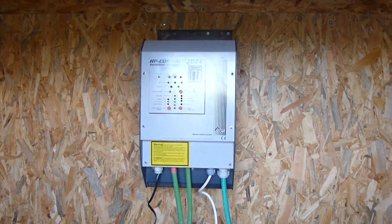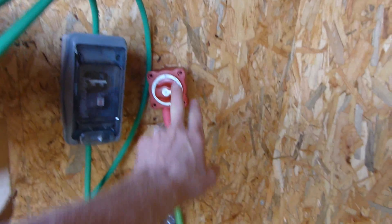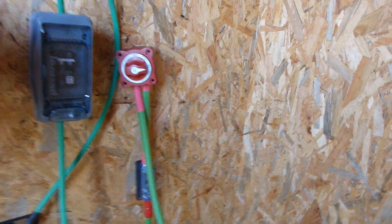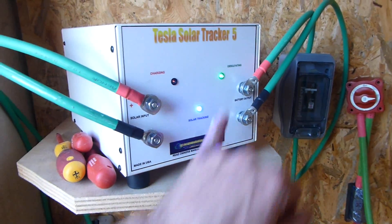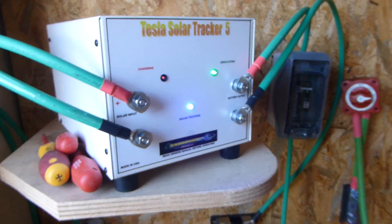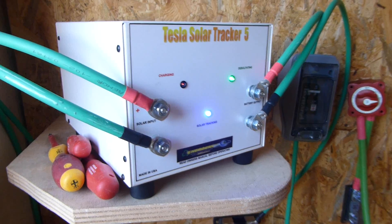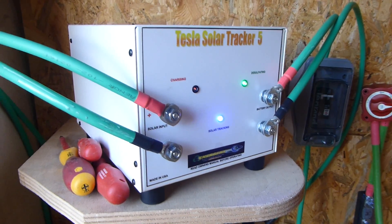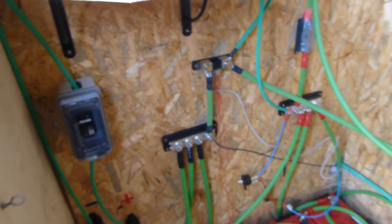So we're up and running. I've moved the inverter into here. I have a cutoff switch there for the inverter, which I still have to fit to the wall. I have my solar tracker, which is keeping the batteries up at 15.1–15.2 — actually it's a 24-volt battery bank, so 30.2. And everything now is wired in.